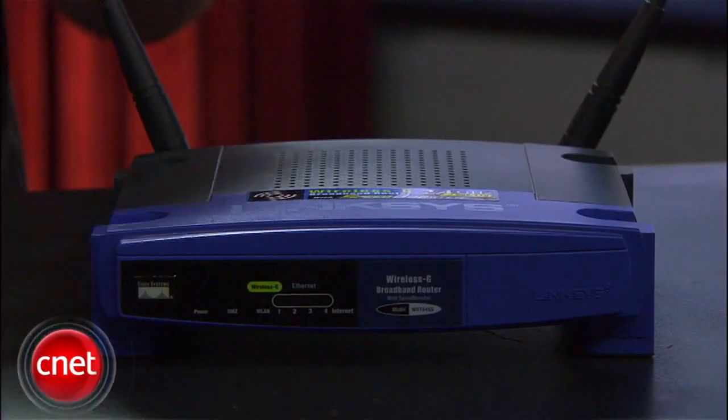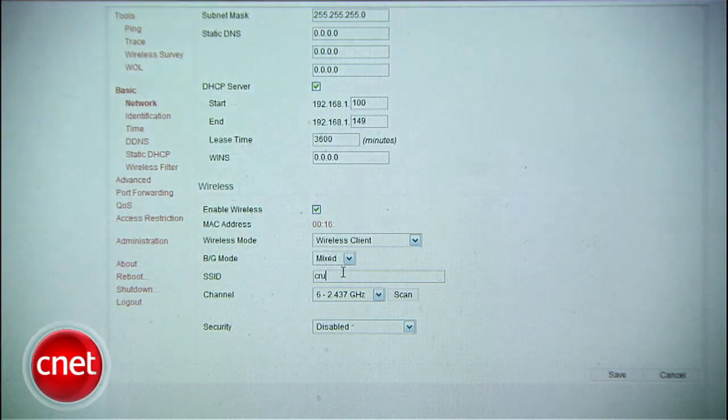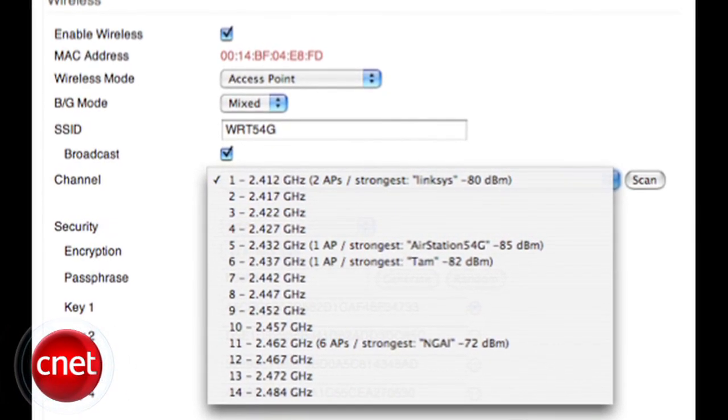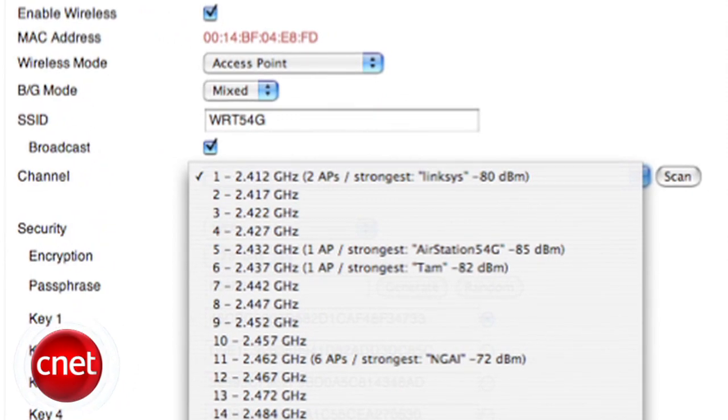My Linksys here can only act as an access point for turning my internet into wireless. The Tomato firmware — that's the firmware I'm going to put on here — will allow it to act as a bridge, allowing machines in my house that don't have Wi-Fi access to the network wirelessly. It can also act as a site survey tool, giving me the strengths of nearby networks and letting me know which frequencies they occupy. In a crowded neighborhood, this can help you reduce interference on your network tremendously.